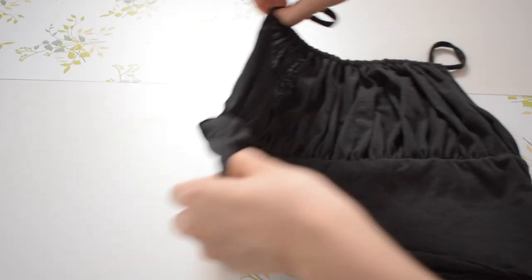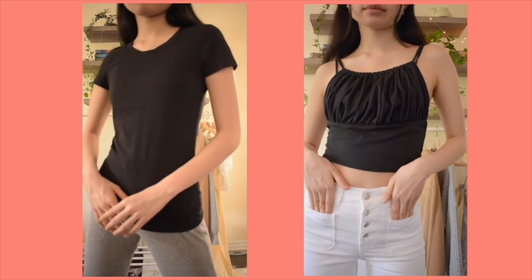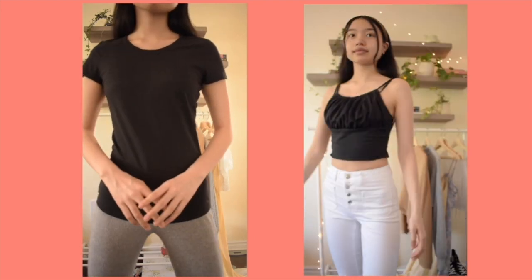After that is completed, that is the finished milkmaid tank top. I really like how this started as a plain black tee that anyone could have in their closet and now it's a very cool and trendy summer clothing piece.